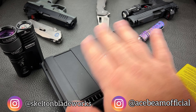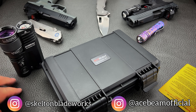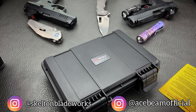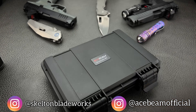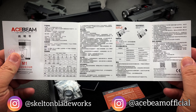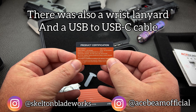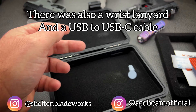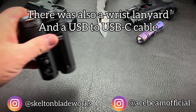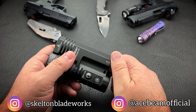Let's go through what's in the packaging very quickly. I'm going to speed things up and get through this as quickly as possible — this is my least favorite part of doing any review. Now that we have the prerequisite nonsense out of the way, let's get into the light.